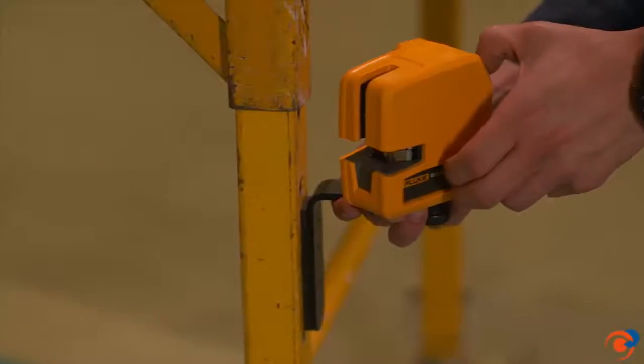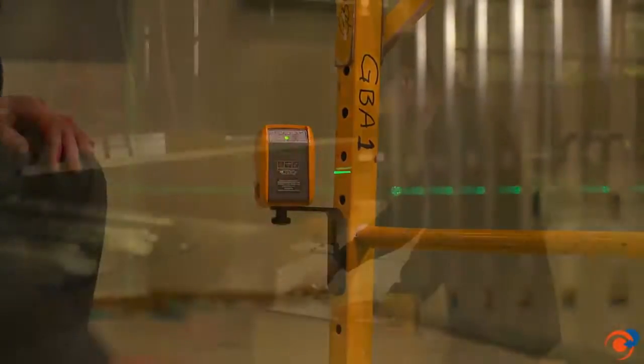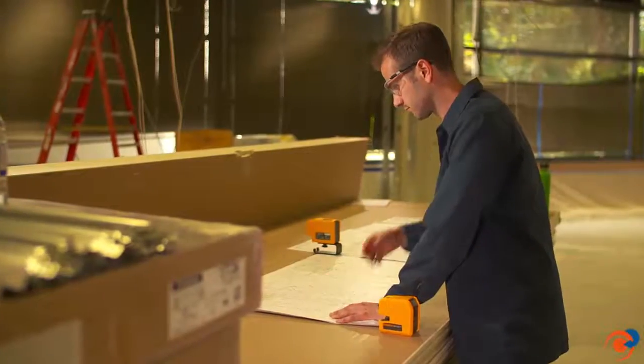A magnetic wall bracket provides stable mounting for a fast layout, and you can toggle between presets with one button. Transfer layout points from drawings to ceilings faster and more accurately than in the past.